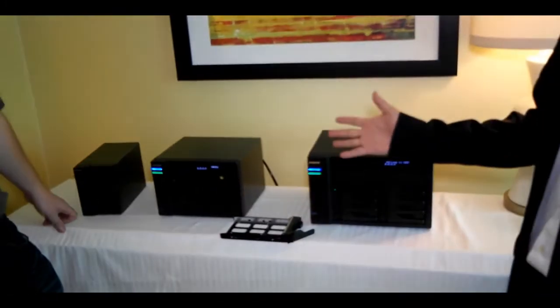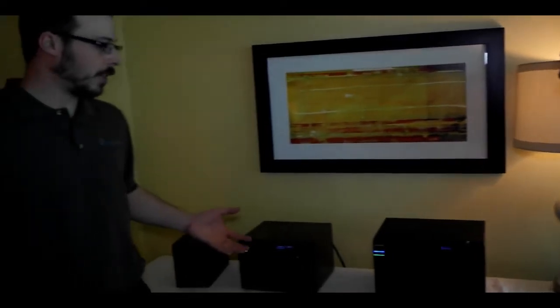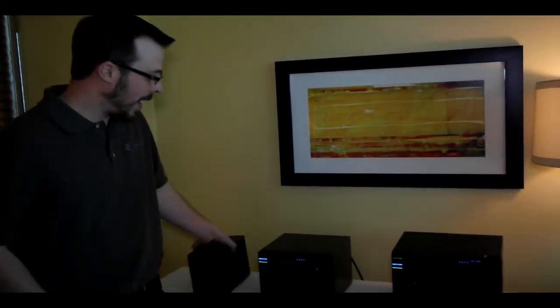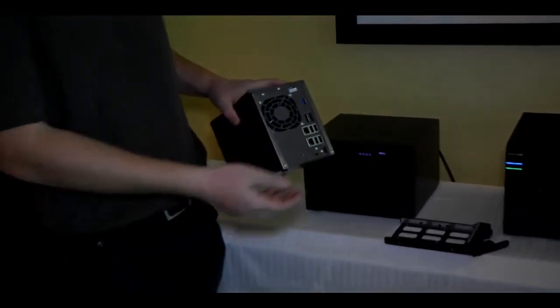Currently, we have two-bay, four-bay, six-bay, and eight-bay products. And like you were showing us earlier, all of these have features for network attached storage, but they also have features for the home user. For example, on the back of each one of these, we have the HDMI port so you can hook it directly to your TV.